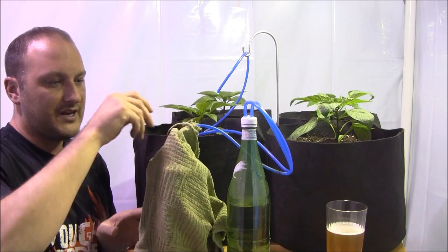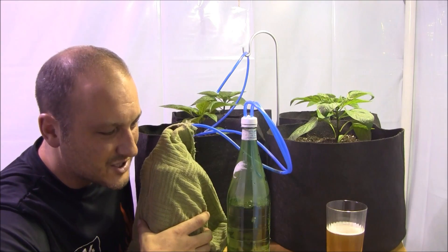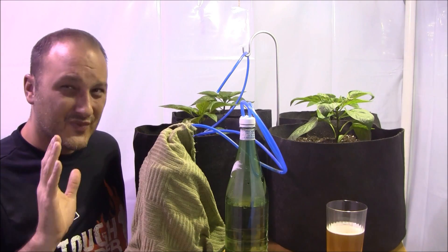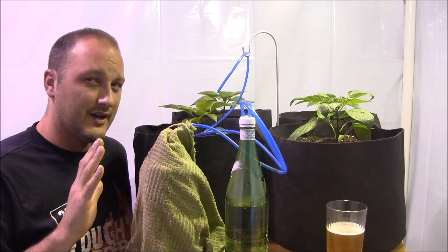This has been going for three days and it's still going at a pretty steady clip. Every day I give it a little shake just to kind of shake things up, and I'll get a couple of quick releases. This has been a really cool way of introducing some CO2 into my grow room.